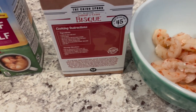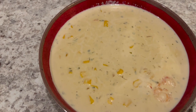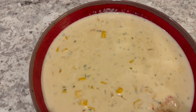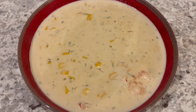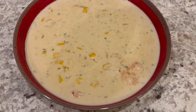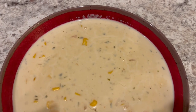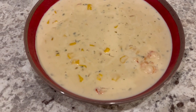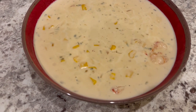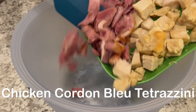Here is our dinner — this is such an easy meal to make and it is very, very tasty. When you're making it, do make sure that you stir it frequently. It says that on the box, and sometimes when I make it I forget and it sticks to the bottom. So definitely make sure that you stir this bisque while it is cooking.